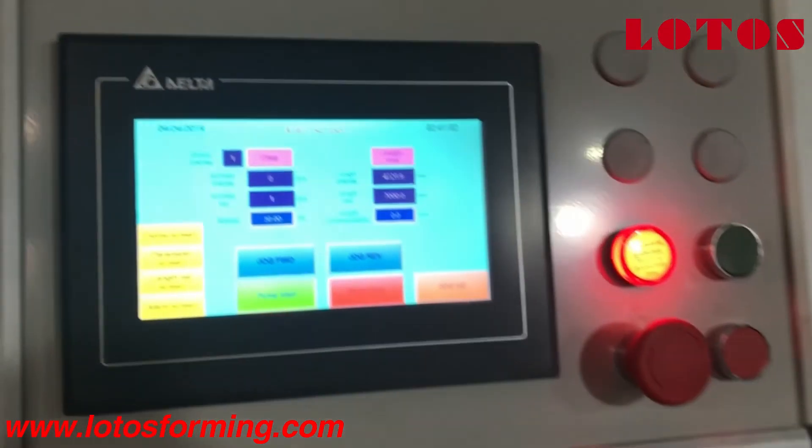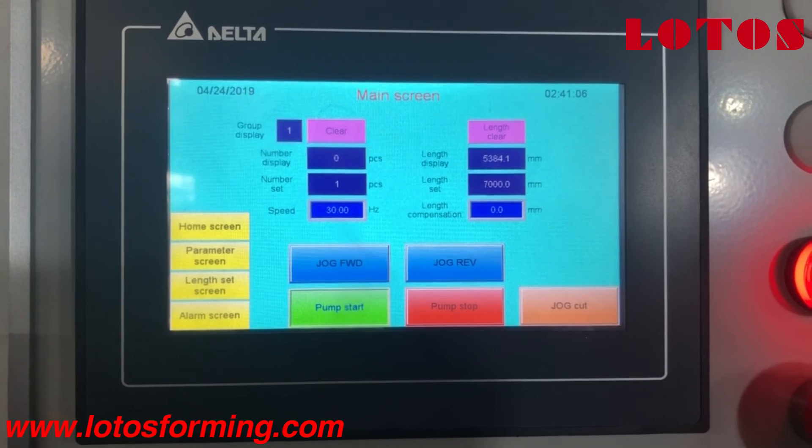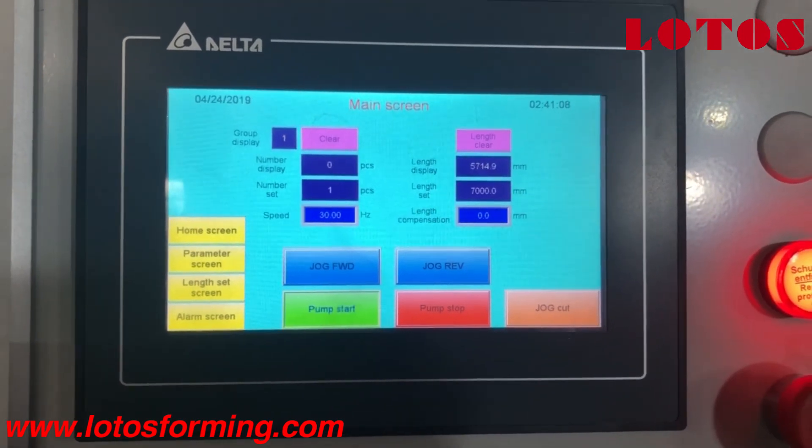It's the operation system. A lot of time, everything can be set in the PLC program.